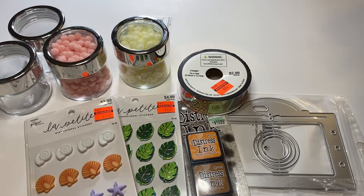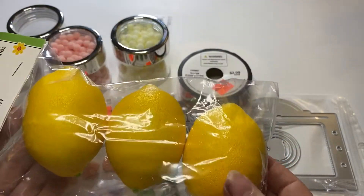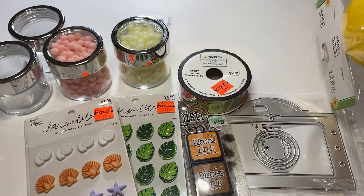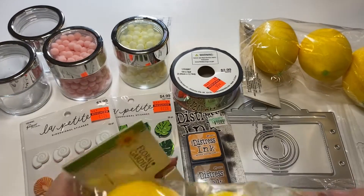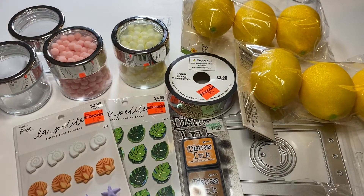Next, I purchased a few items from the Dollar Tree. One is these lemons — I really want to do a lemon theme or yellow theme on my three-tiered tray. I had such a hard time finding these really cute lemons last year, so when I saw them I thought I would go ahead and grab them. I can't wait to show you that.